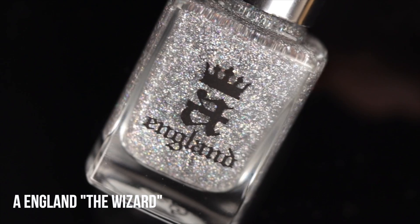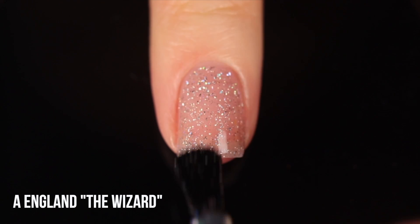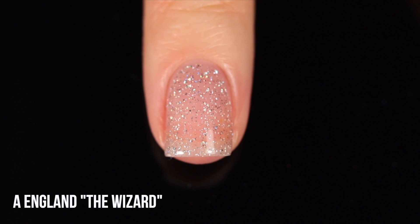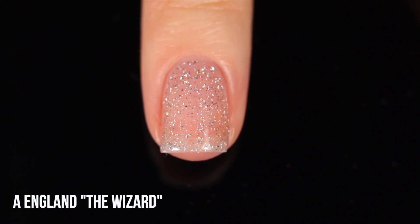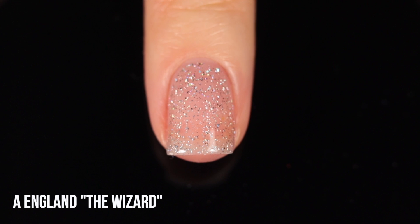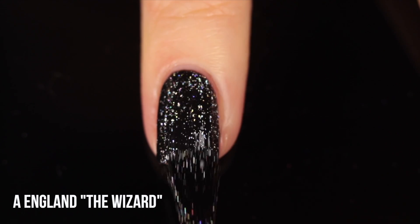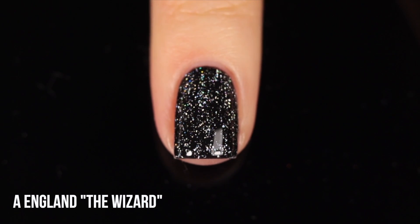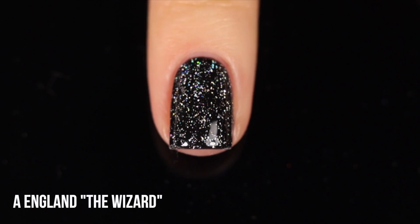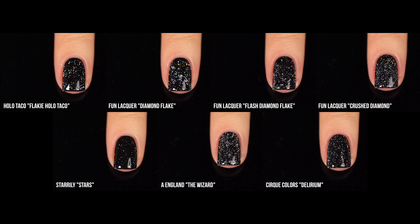The last of the flaky holos is A England Wizard Holo Topcoat. We're working with a little bit of a fleck here. This one I always call a fleck rather than a flake — it's the kind of glitter shape I like to call a diamond-like fleck. It's a little bit bigger and feels slightly more uniform, so we don't get little lines or shards. It creates a really interesting diamondy effect. This one is slightly less holographic than the other flakies, likely because we're working with a more regular shape.